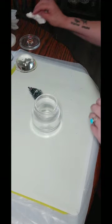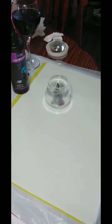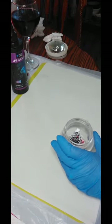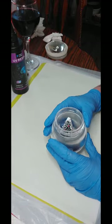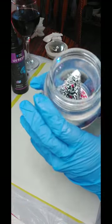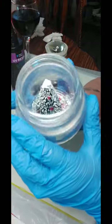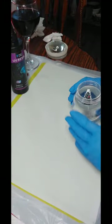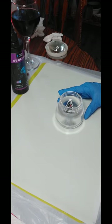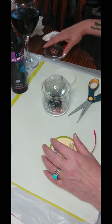I'll wipe that off with alcohol and we'll go from there. I ended up using UV resin because I'm not sure the glue I usually use is gonna be all that waterproof - it might turn white. The UV resin should work. I've put in some red glitter and plain crushed mirror, and now I just need to put some water in there.